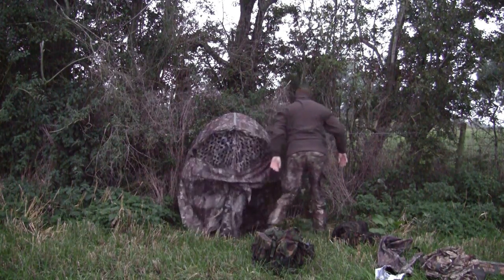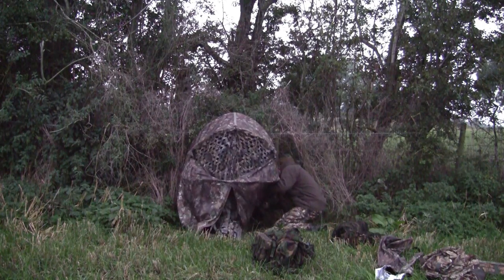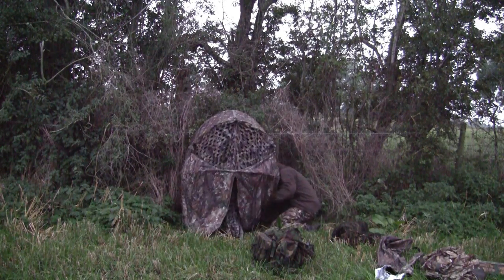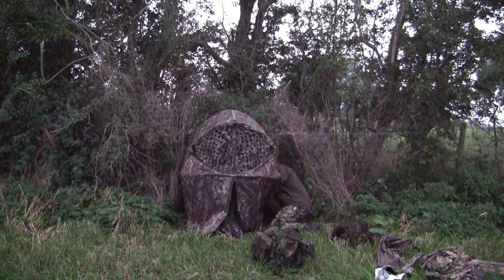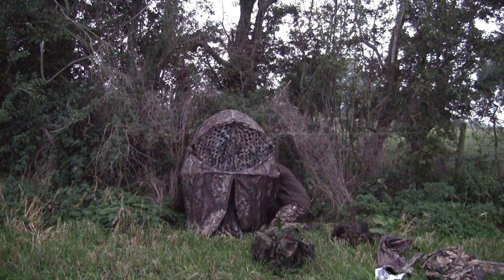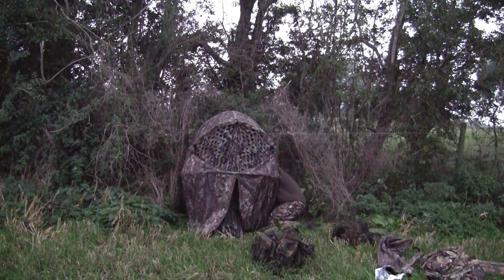One of the mishaps I had was the framework on the little bush chair hide that I have used for must be 7-8 years or more now — that broke at one of the joints, so that wasn't a really good start. If you don't want to hear me waffle on about the hide and the setup, fast forward to about the seventh minute to get into the action.